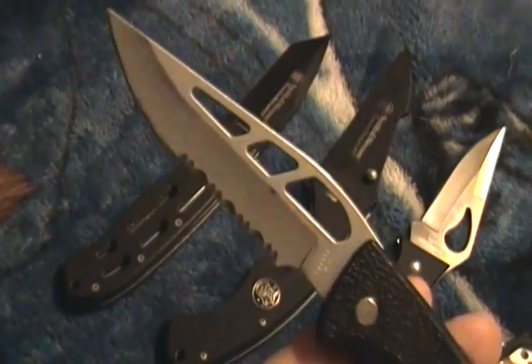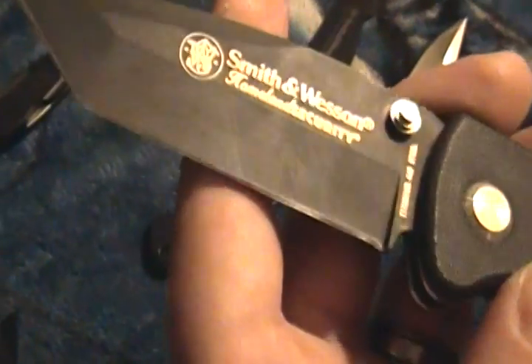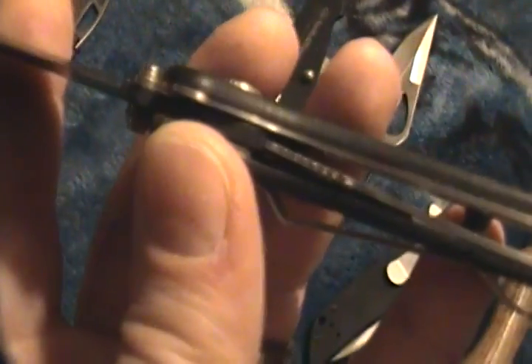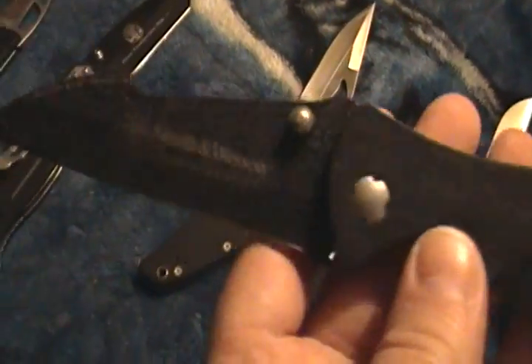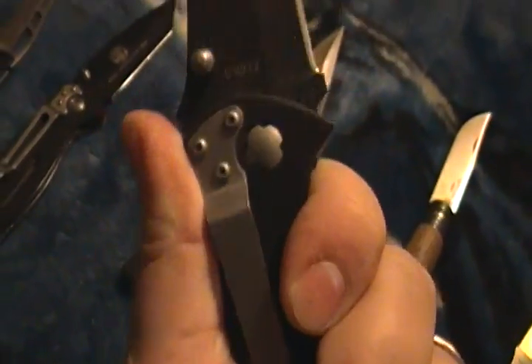Try and be quick here. This is a Gerber Easy Out — 'skeleton' is in the name somewhere. This is a Smith & Wesson, I think it's just called the Tonto Homeland Security. If you want a Smith & Wesson this one's a good bet. I've had it for a while and the lockup is still excellent. The handle is Zytel and it's got a big clip on it. It's called the Homeland Security Sheepfoot. I don't like the pivot but the handle just fits perfectly, even with that bump. The coating is super thick, like tar.